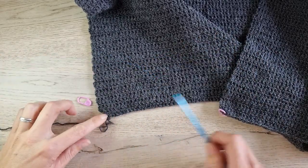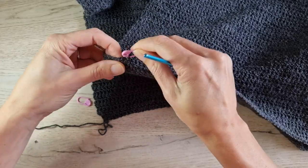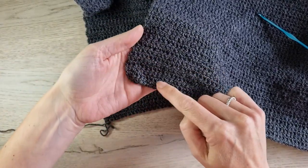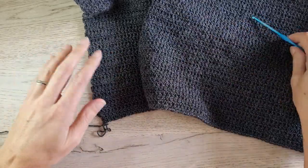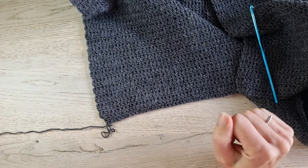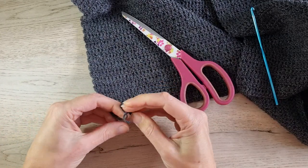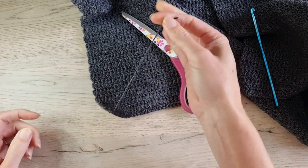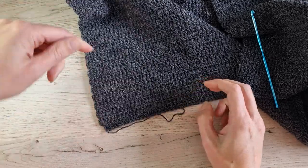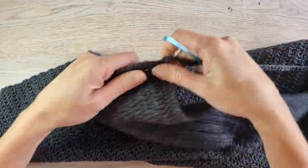When you finish your two rows of decreases, you'll see a rounded edge on both sides. Take out any remaining stitch markers. Now we can bind off and weave in this end, then start making a border around the side and bottom of the skirt. Chain one, catch your yarn, and bind off. You can weave this end in now or work over it while you make your border. Decide which side you want to start your border on.